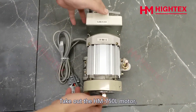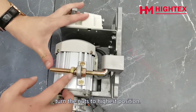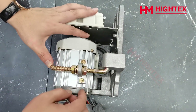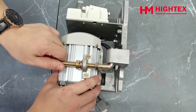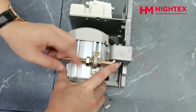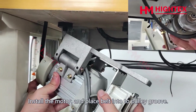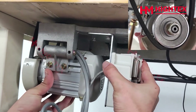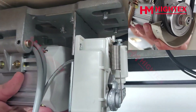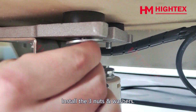Step 5: Installation of the new servo motor. Take out the HM-750L motor and turn the nuts to the highest position. Install the motor and place the belt into the pulley groove, then install the three nuts and washers.